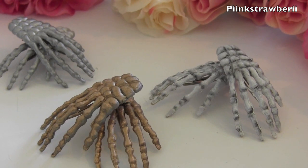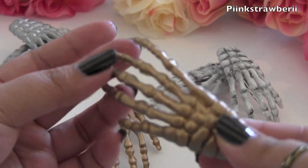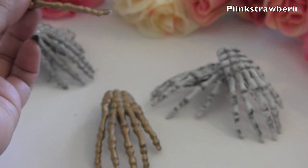Hi everyone, I'm going to show you how to make these really cool DIY skeleton hand hair clips. I love these so much — I saw them on Tumblr and Pinterest and just wanted to make my own. It's such a fun and inexpensive project.